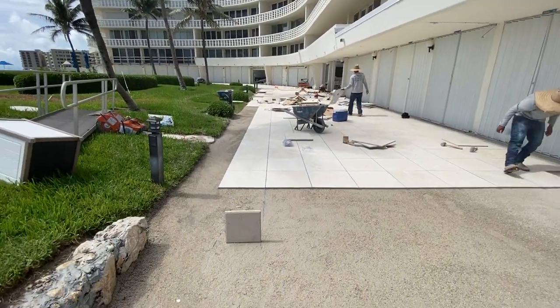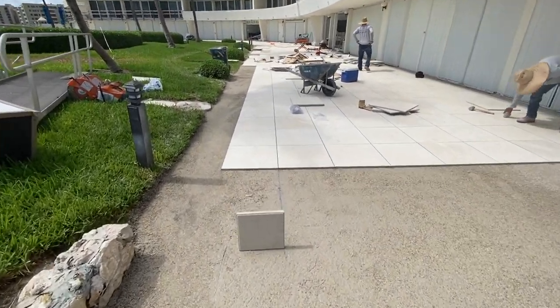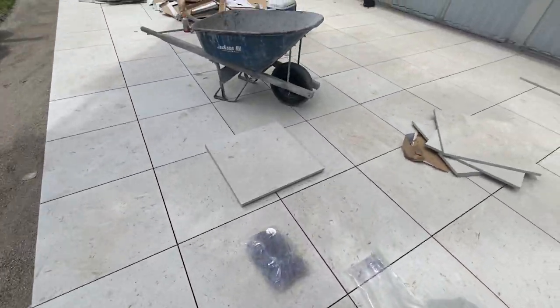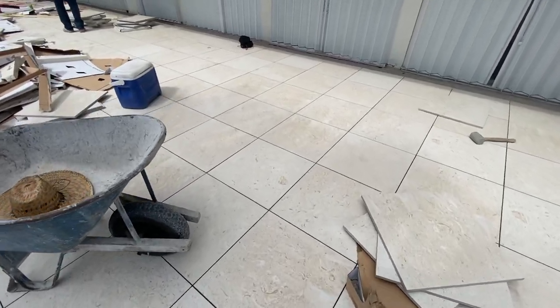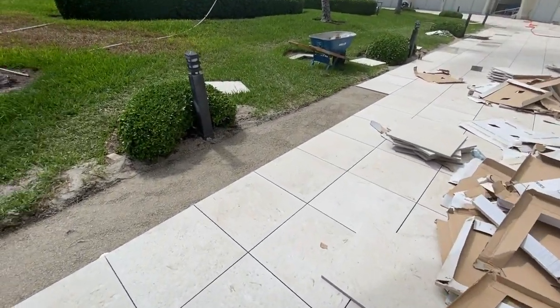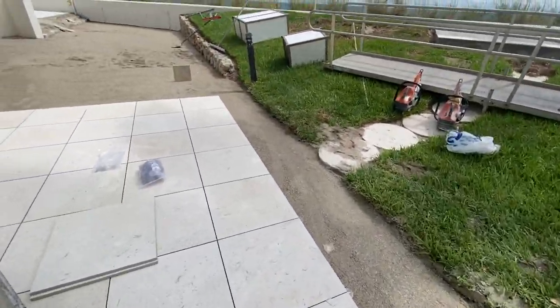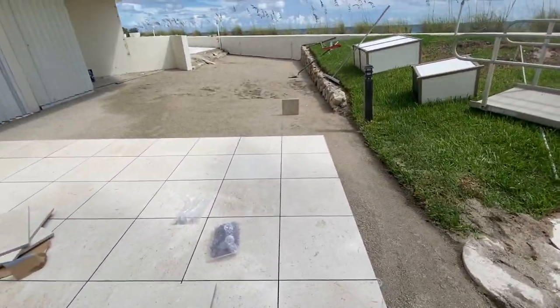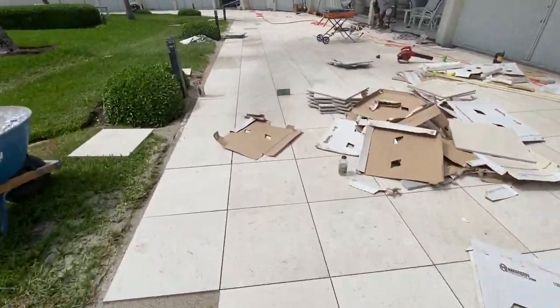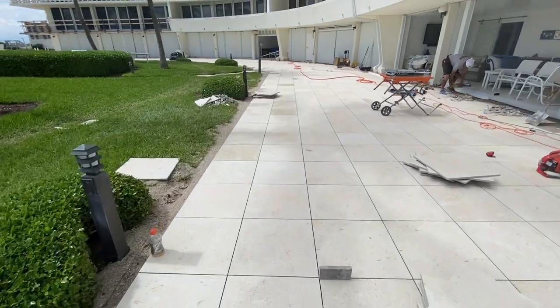Let's walk through what's already been installed — this is a beautiful material, beautiful shellstone. We're going to be talking soon with the contractor to find out why they chose this product versus natural stone. We wanted to share the installation process and show you what a completed installation looks like.